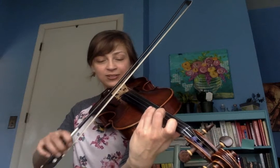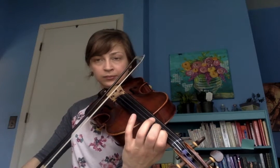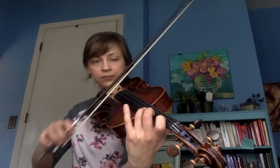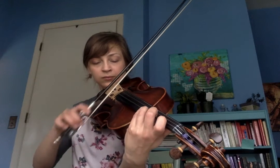Okay, we're going to play it again. And that is number 53, Reaching Out. Happy practicing! Thank you so much for watching!